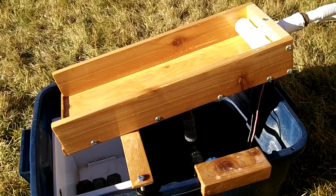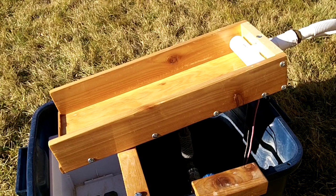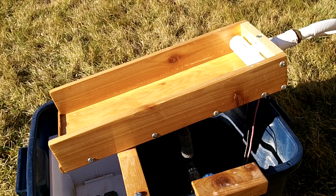Hi folks. This is a little sluice that I've been thinking about making for quite some time. I've had an interest in trying to recover the very, very fine gold that most sluices kick out, and so I thought I'd see if it would be possible to make a little mini sluice to recover that gold. This is kind of what I've come up with.